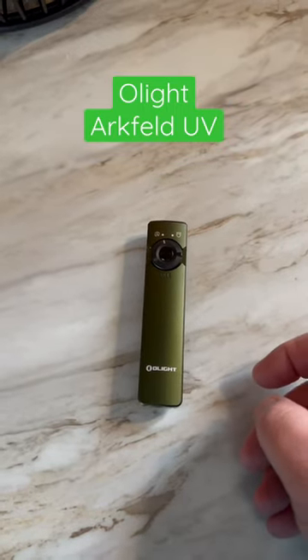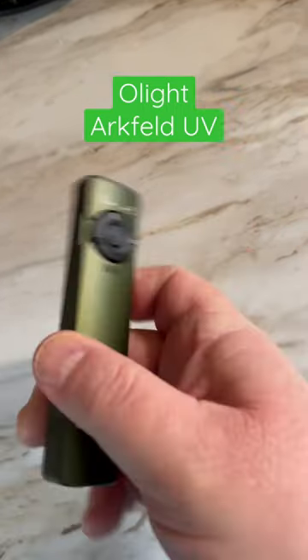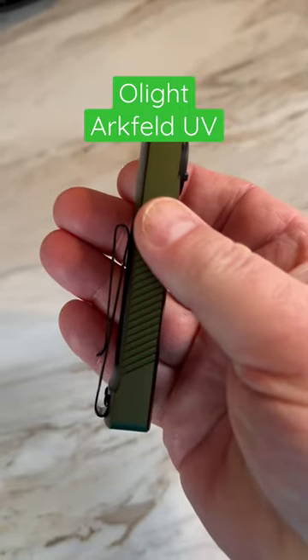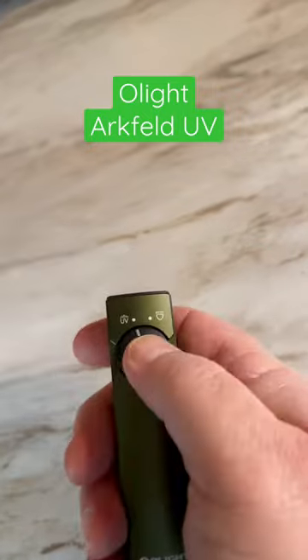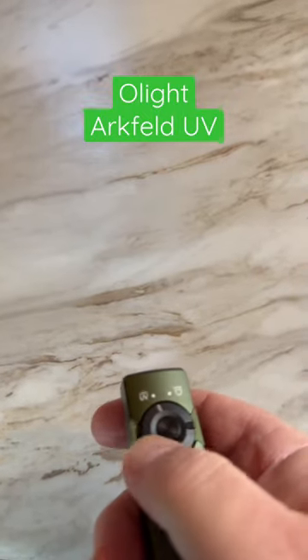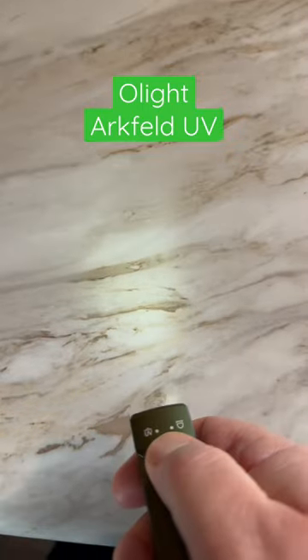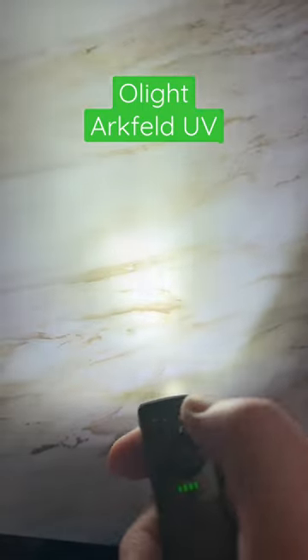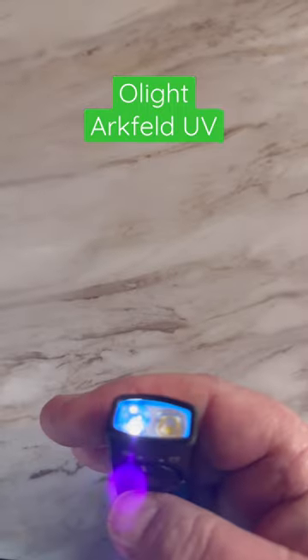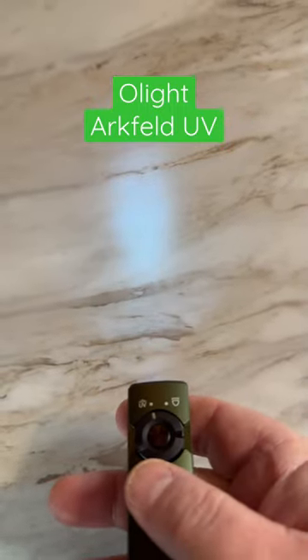Checking out the new Olight Arcfield UV. It comes with the S clip for your pocket or your hat. Flip of a button, there's a UV switch. It has three different settings — UV if you're brave enough to run that over your stuff.